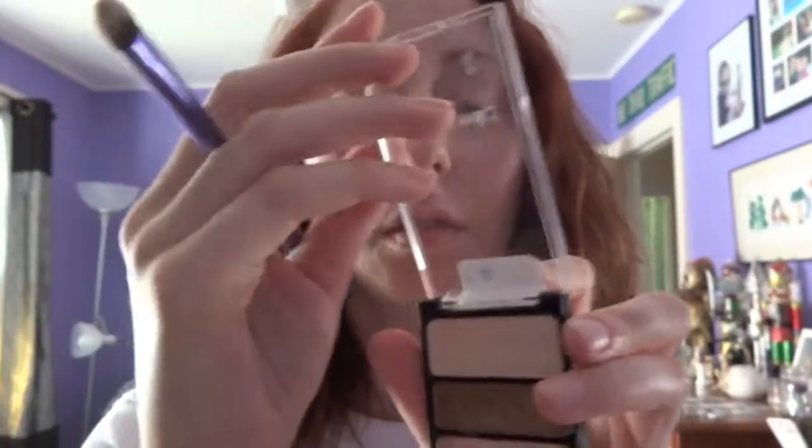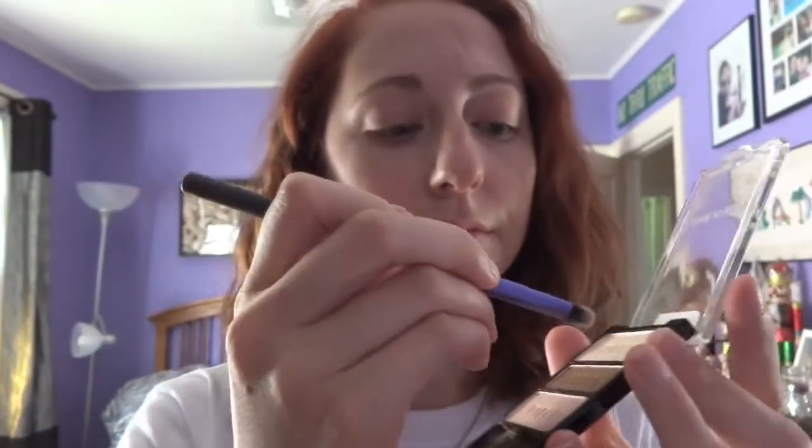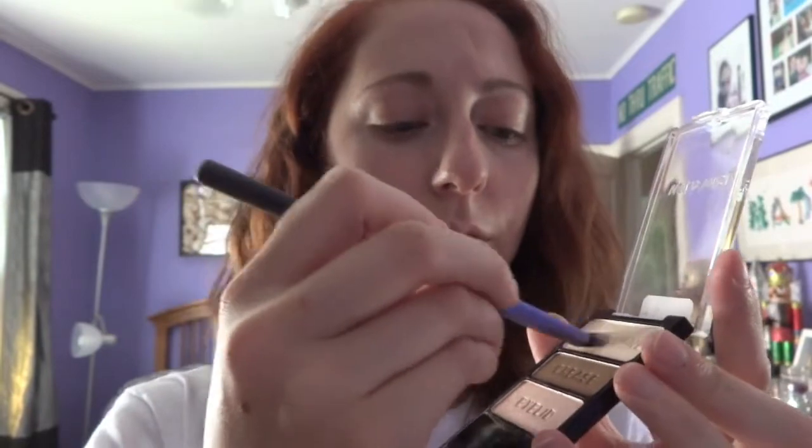Then I'm taking the Wet n' Wild Walking on Eggshells Palette, the top lightest color for your brow bone, and applying that all over the lid.